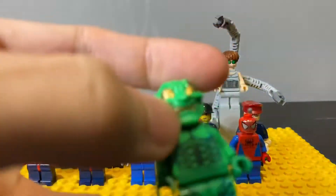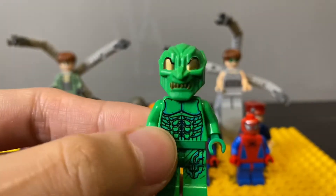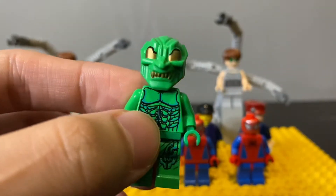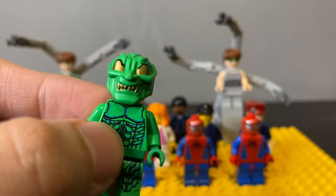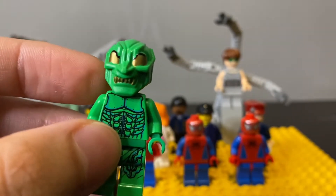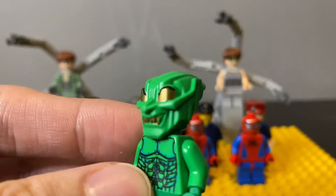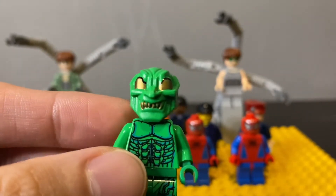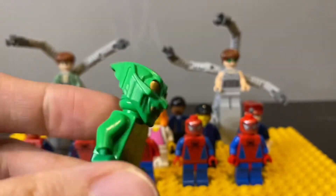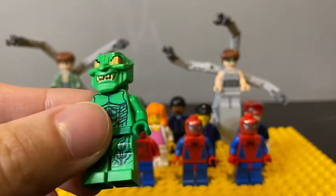Here we have the Green Goblin. There are two versions of the Goblin — both are exactly the same except for the helmet. This one, which is more expensive, has gold coloring on the eyes and the teeth. If you can find one with perfectly colored gold like this, you're in luck, because it's extremely hard to find — usually the gold has faded off. The other version just has no gold on the eyes and teeth. This is probably my favorite figure of the whole classic Spider-Man series.